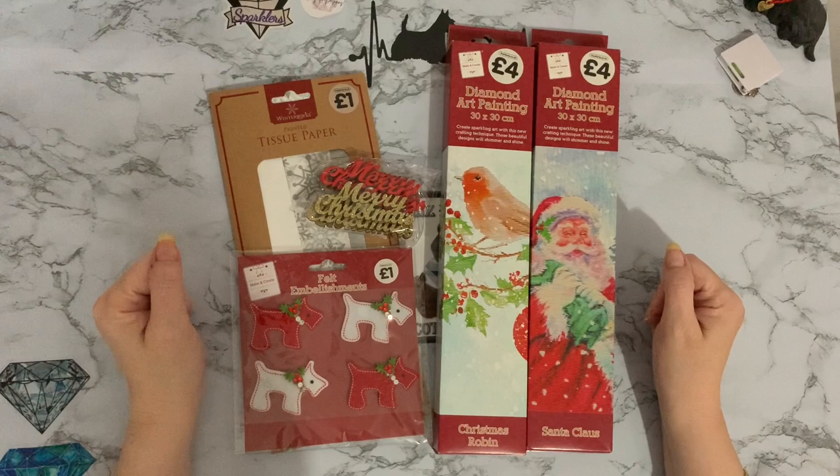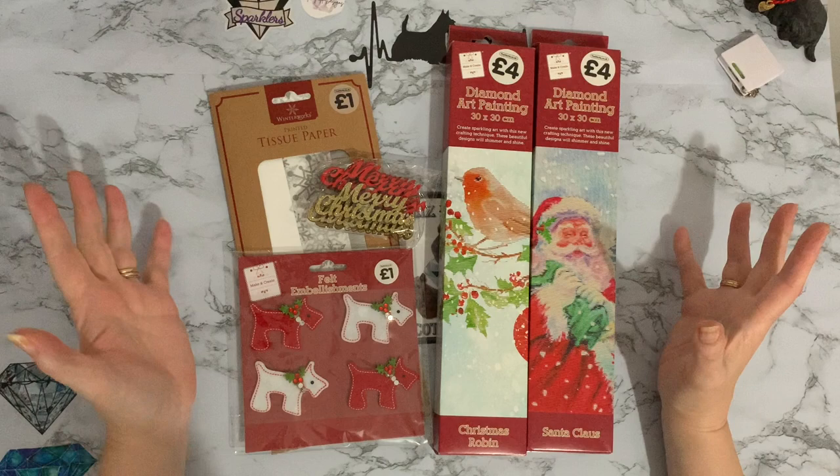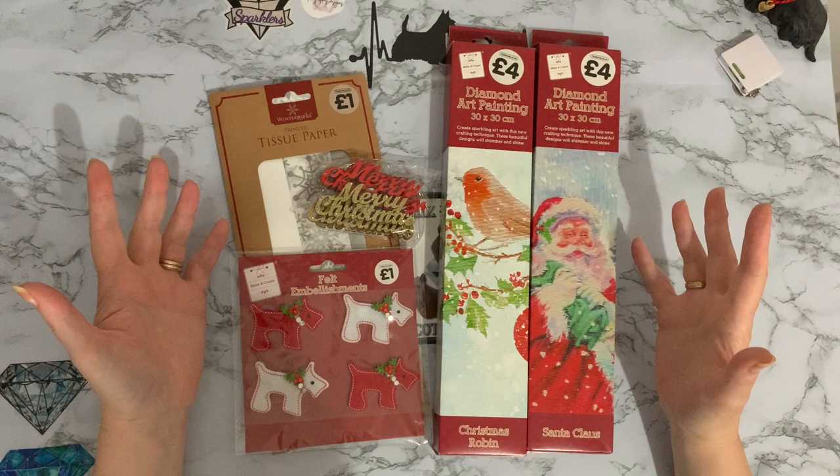Hi everyone, Liz here. Thanks for stopping by. I just thought I'd show you my quick little online order from a shop we have here in the UK called The Works. They had a Christmas sale and it would be rude not to have a look.